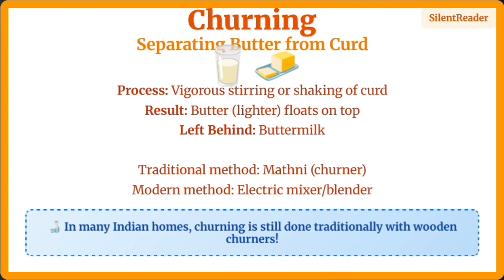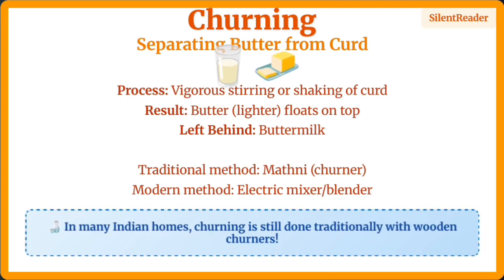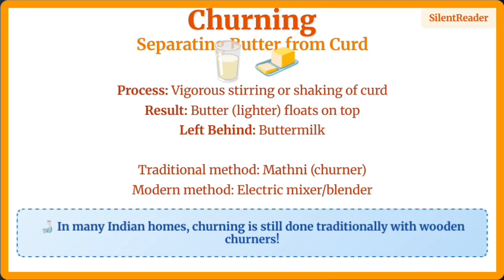Churning separates butter from curd by vigorous stirring. The lighter butter floats to the top while buttermilk remains below. This can be done traditionally with a wooden churner or modernly with electric mixers.